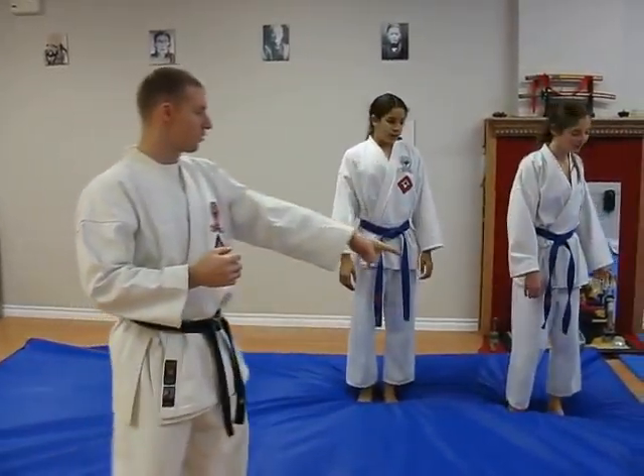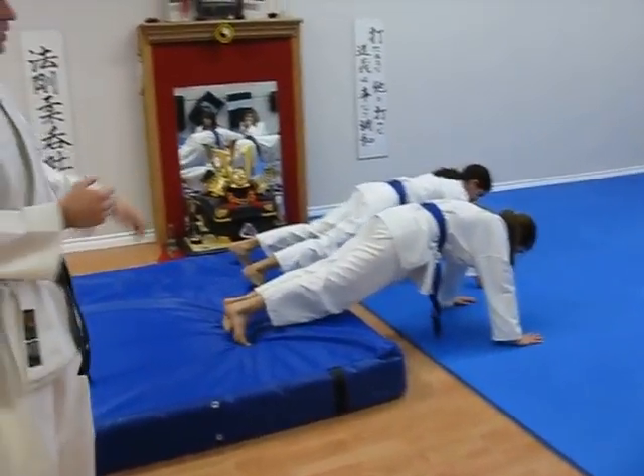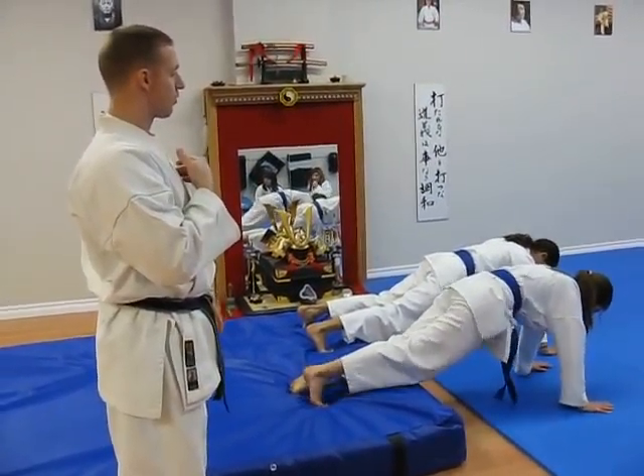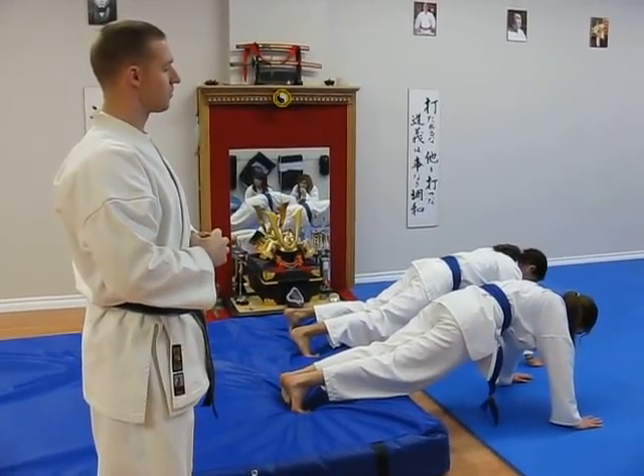We're going to go straight into our push-up position. The feet are going to be on the crash mat, hands on the floor. This gives us a little bit of an incline, changing the muscles that we hit in the pectoral region. We're going to go for twenty, but just for today's example we're going to do five. And chin to the floor.